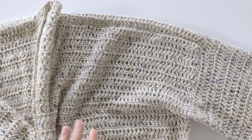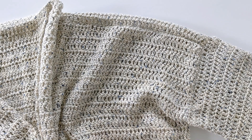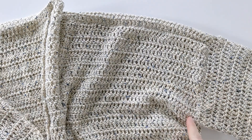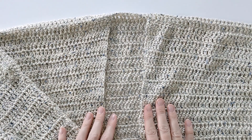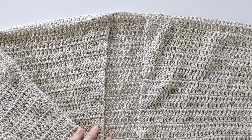Once you've sewn on your right sleeve, it should look like this. All that's left to do is sew on your left sleeve the exact same way you did your right sleeve. After you've done that, flip your cardigan inside out to hide the seams, and that's it — now you have a really cute crochet cardigan to wear. Don't forget, you can find all the pattern directions and sizes in the description box below, and there's also a PDF version available.